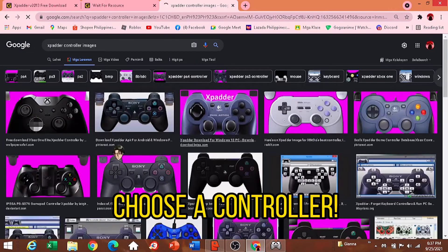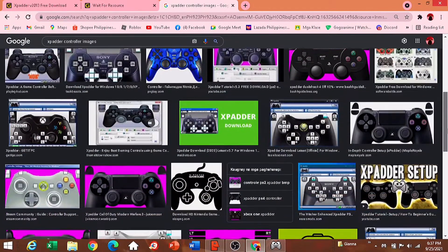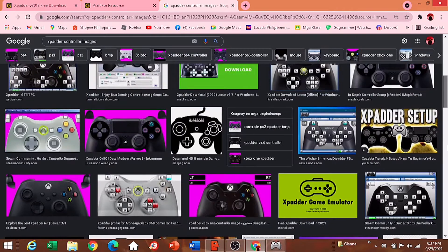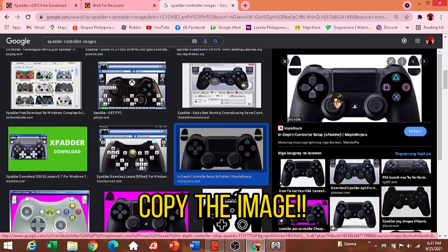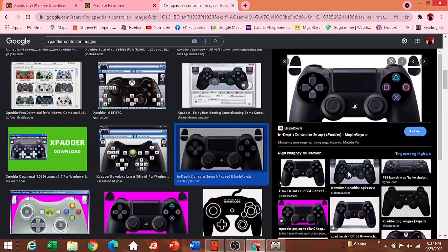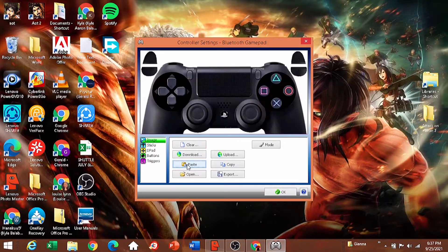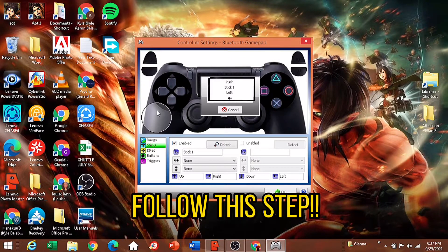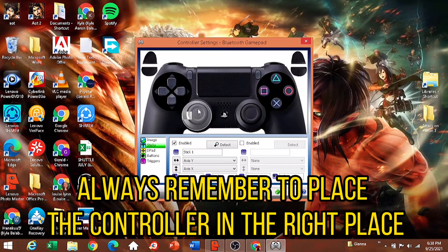Choose a controller image, copy the image, then go back to Xpadder and paste the image. Click Enable and follow the steps. Always remember to place the controller in the right place.